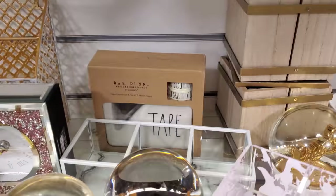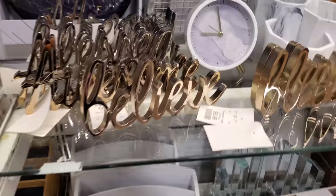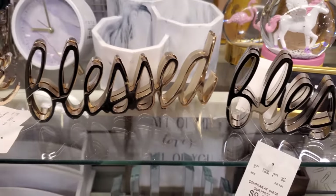Oh, they have a Rae Dunn tape. That's kind of odd — I've never seen that. Believe, Blessed, and Awesome. These are $10 — so like some desk decor.